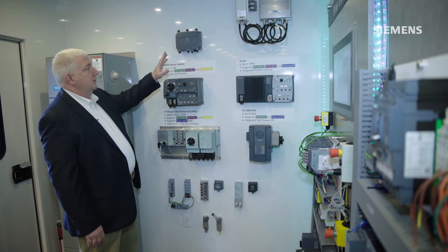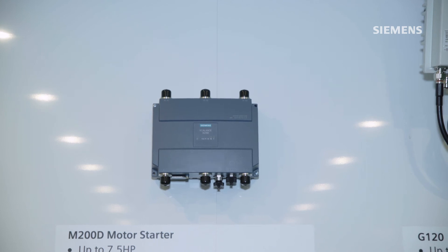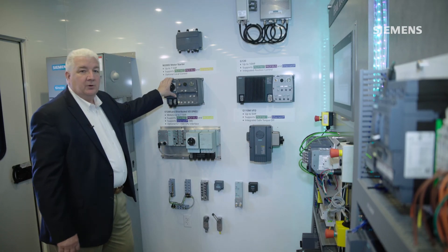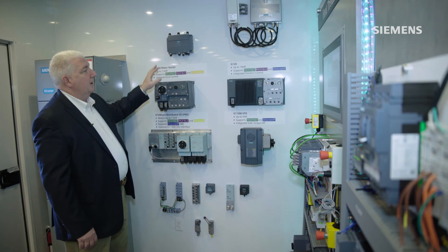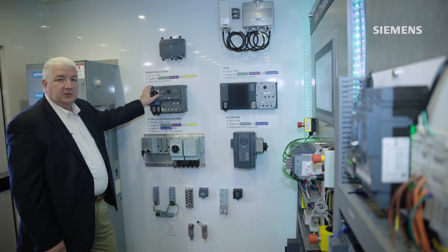Up on the top of the panel is some of our networking architectures, so that if we do have these types of products, we have to be able to incorporate them into our overall network architecture. We also have IP67 rated devices for our network architecture as well.